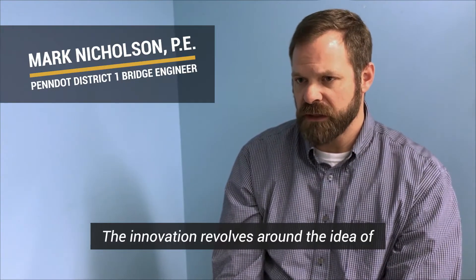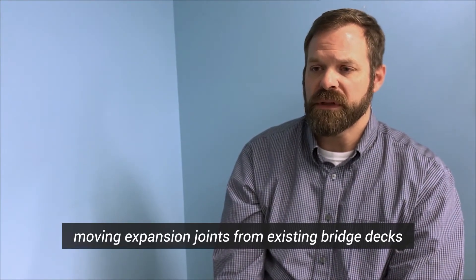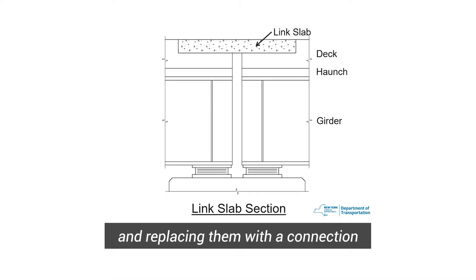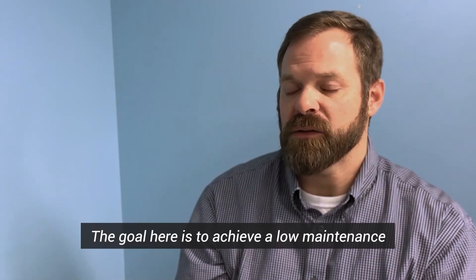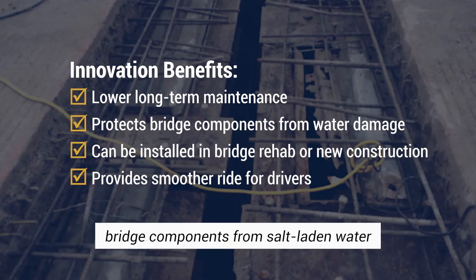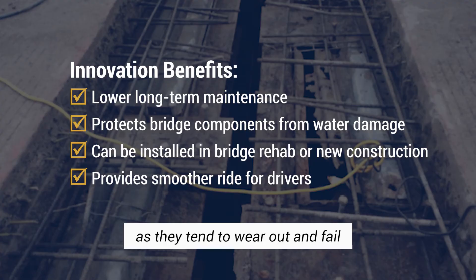The innovation revolves around the idea of moving expansion joints from existing bridge decks and replacing them with a connection that's made out of ultra high-performance concrete. The goal here is to achieve a low-maintenance waterproof connection that protects the underlying bridge components from salt-laden water that tends to find its way through expansion joints over time as they tend to wear out and fail.